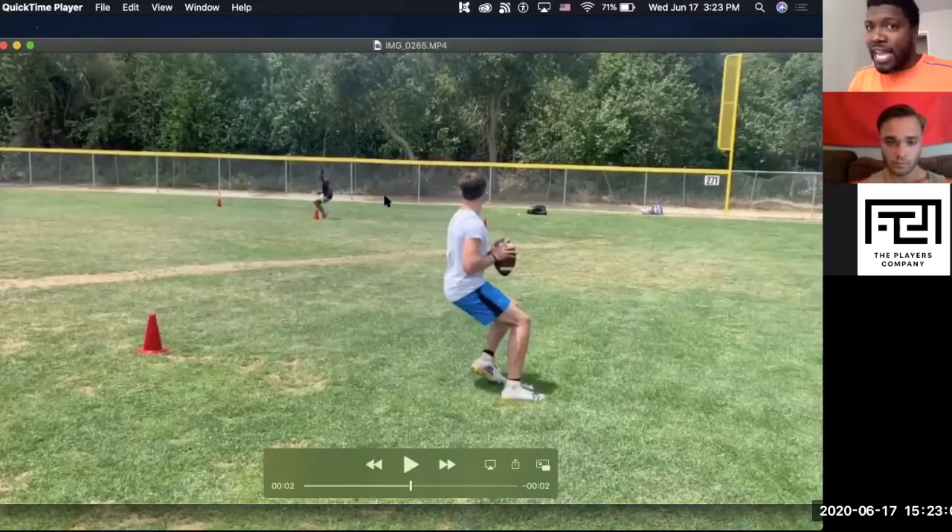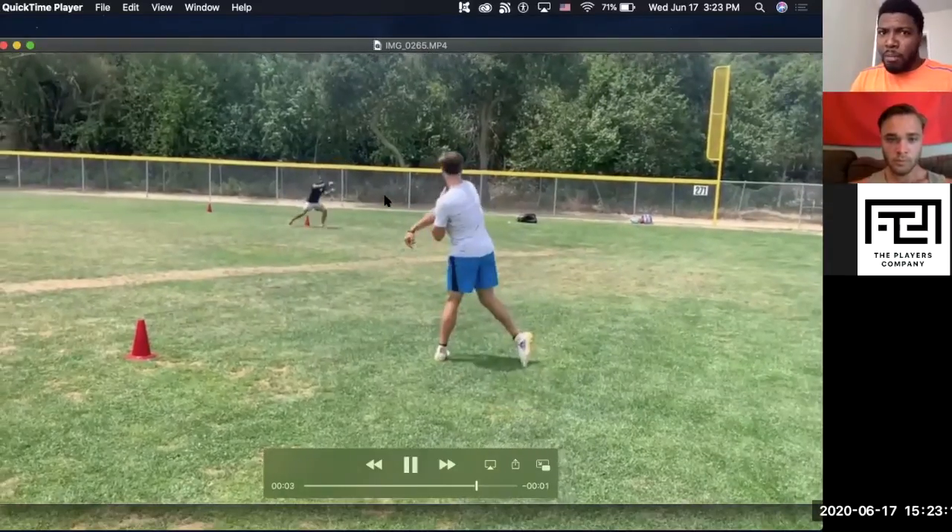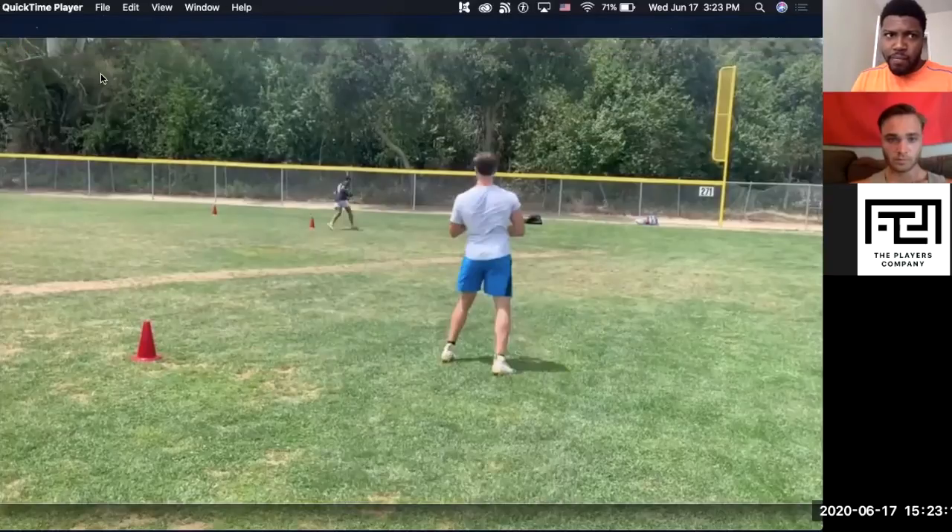But you're more rotated, right? You got that head in the right place. Perfect ball placement on the outside.